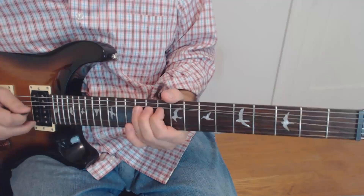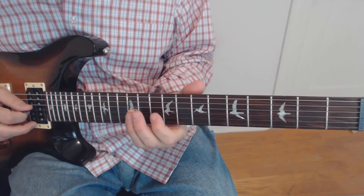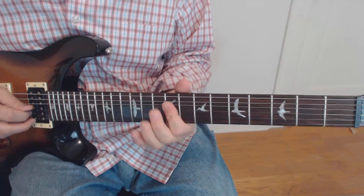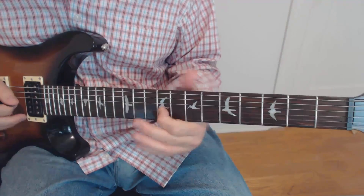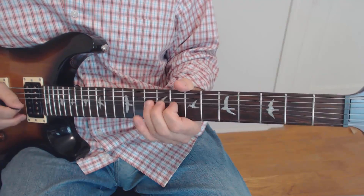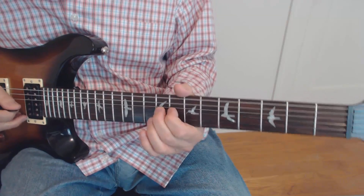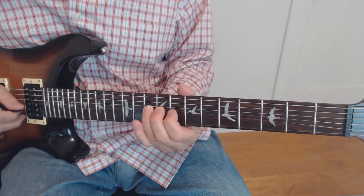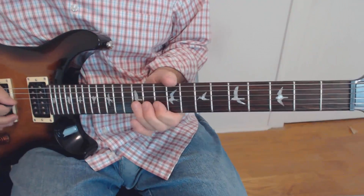Then we're going to bend a whole step and play the 12th fret itself. Then the 9th on the 3rd string and 9th on the 4th string, back to the 12th and then the 9th. That last part almost sounds like a slide. On the album he plays it ringing rather than cutting it off. Let me do that one more time slowly — that bend is on the 10th fret, a whole step bend, pull off to the 8th, and then the 9th on the 3rd string. Here's the whole thing again.